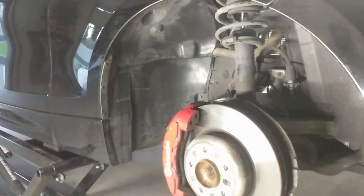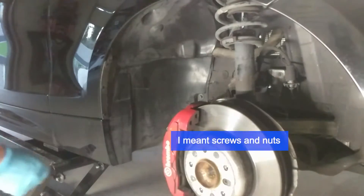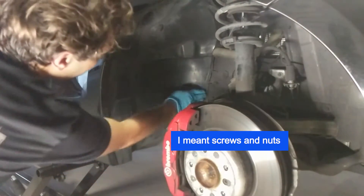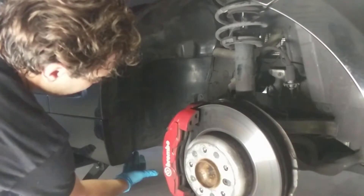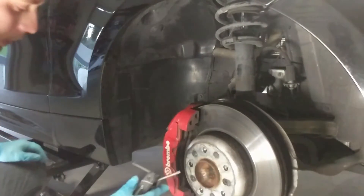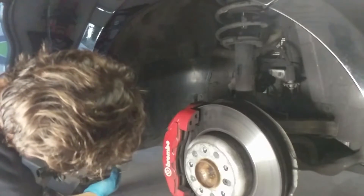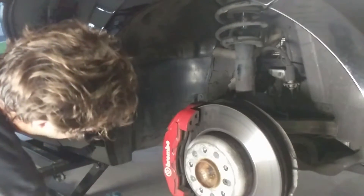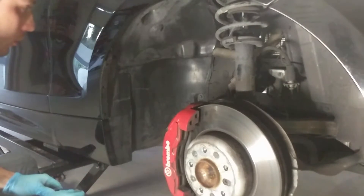Once you have those removed, you're going to want to remove the various 8 and 10 millimeter screws and bolts that are holding the wheel well. Don't forget that there is an 8 millimeter and a 10 millimeter down there, as well as a T27 Torx screw right here — you'll pull that out as well.